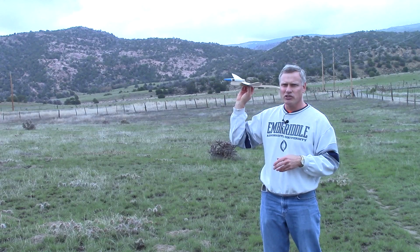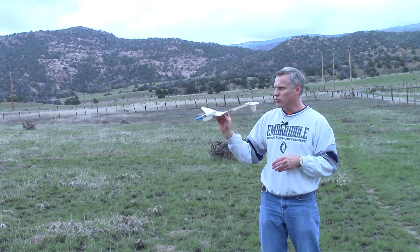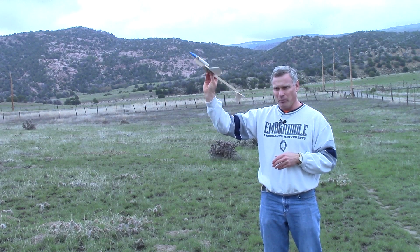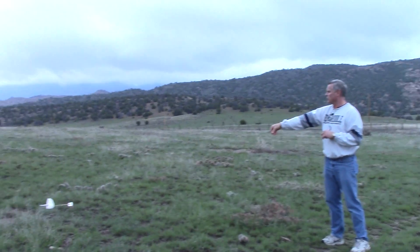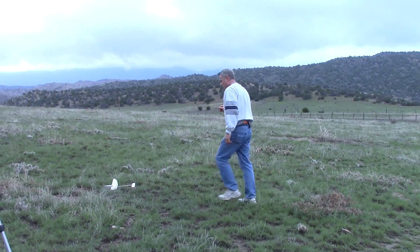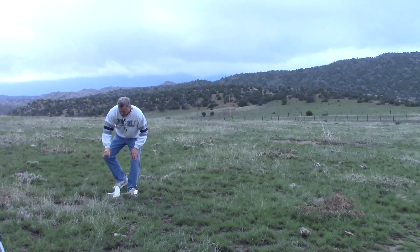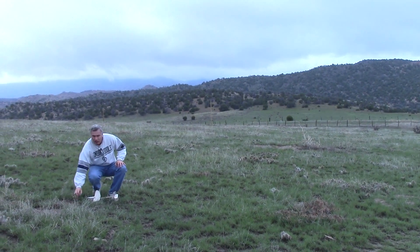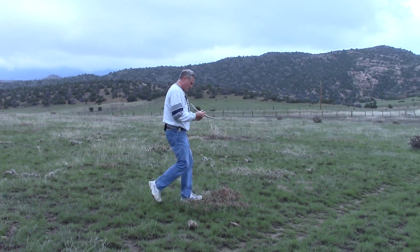On my first toss, I just want to see what the glider is going to do — is it going to nose down, or is it going to stall and go up? So it's going to be a very gentle toss. The nose cone did come off, as I mentioned it would, and sure enough it does. That's fine — just put it back on.